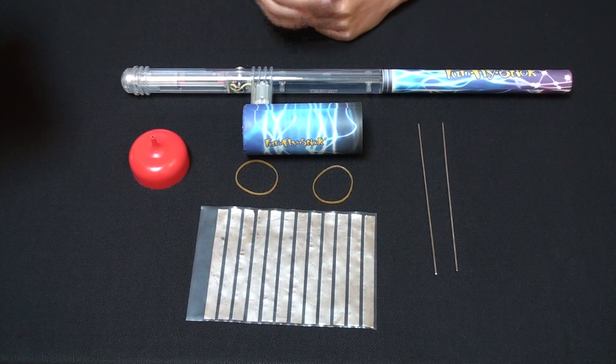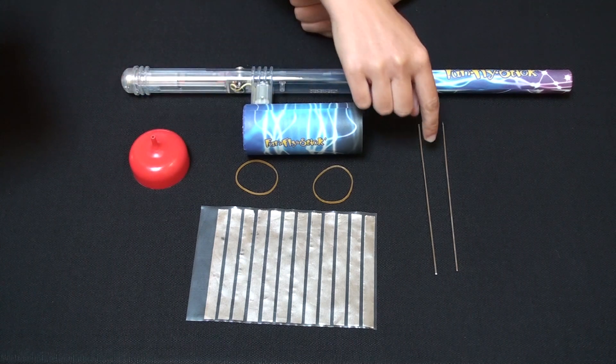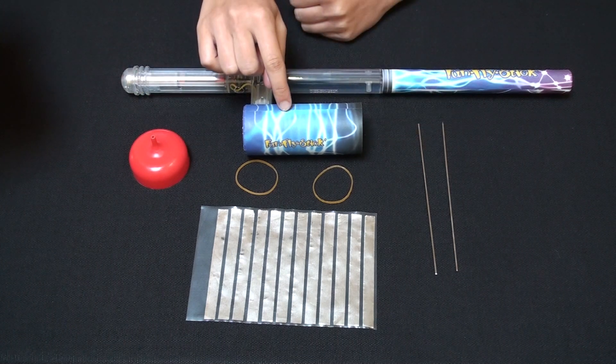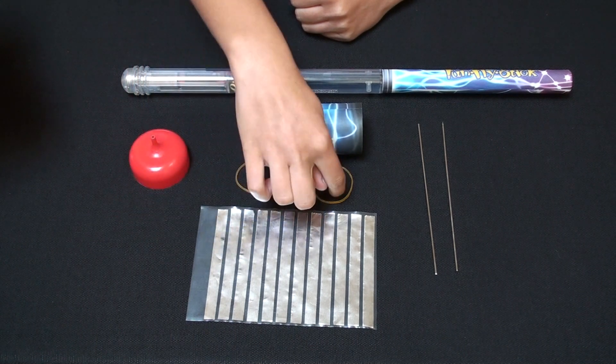The electrostatic motor uses the Funfly stick, the plastic pin holder, two short pins, the paper-covered plastic cylinder, the plastic film with foil strips, and two rubber bands.